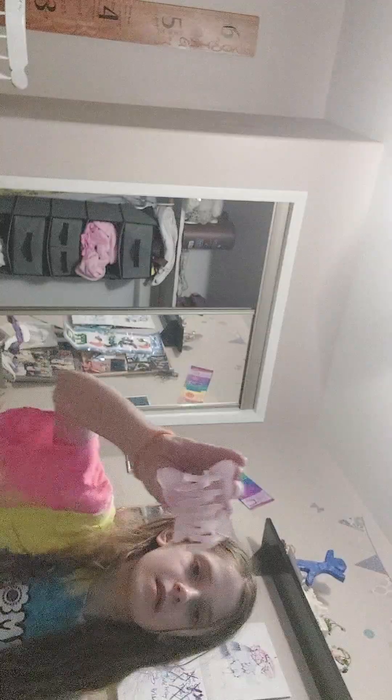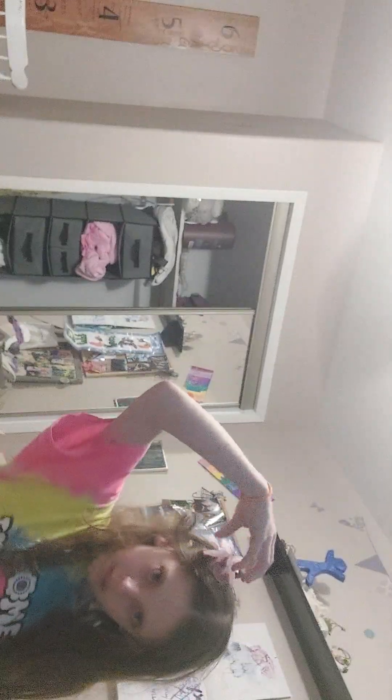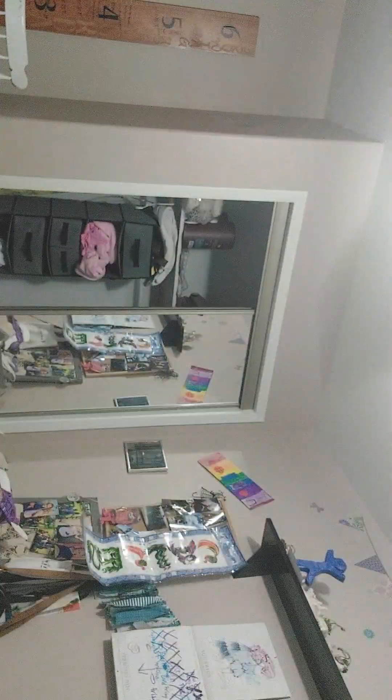I'm going to try some cute little Valentine's hair caps. There's the cute one. I'm going to go in here. I'm going to see what temperature it is. It's really cold outside.